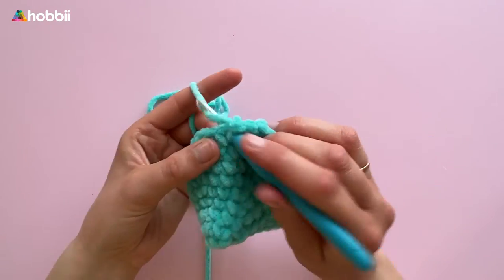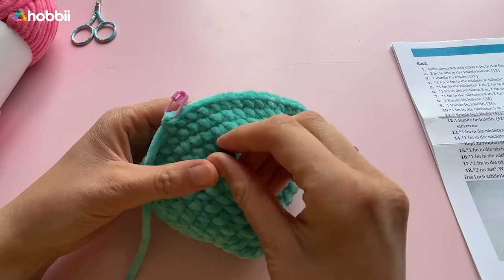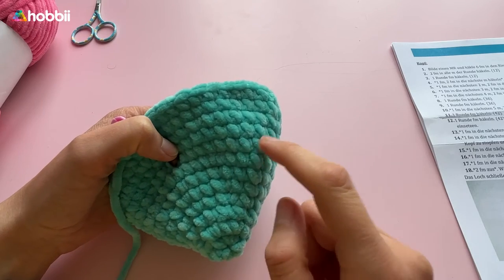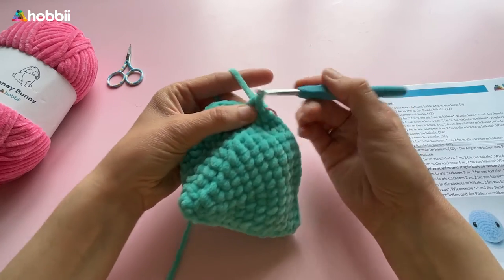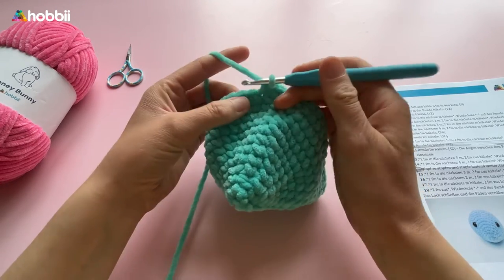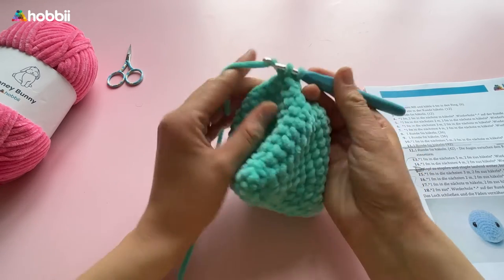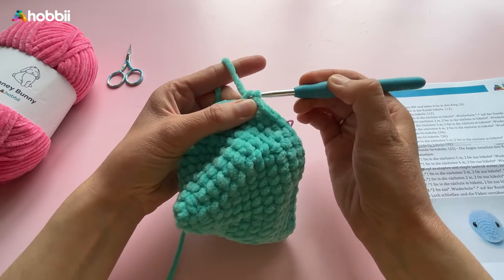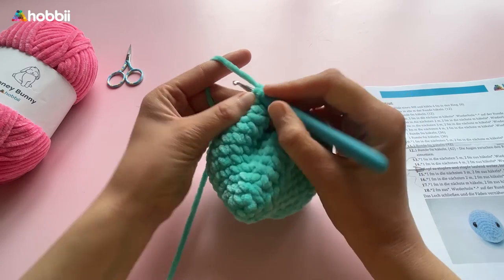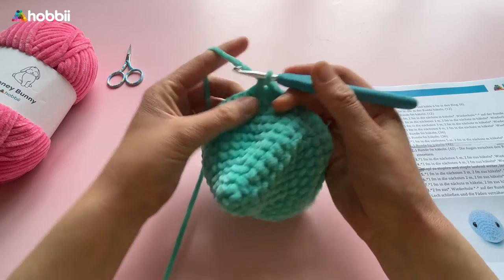Now you can attach the eyes between rounds 7 and 8 with approximately 7 to 8 stitches distance in between. Let's continue to decrease. In round 13, crochet 1 single crochet into the next 5 stitches and then 2 single crochets together — repeat until the end, up to 36 stitches. Round 14: crochet 1 single crochet into the next 4 stitches and then 2 single crochets together — we're up to 30 stitches.